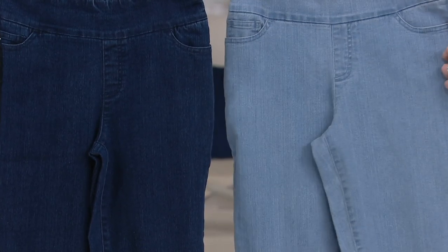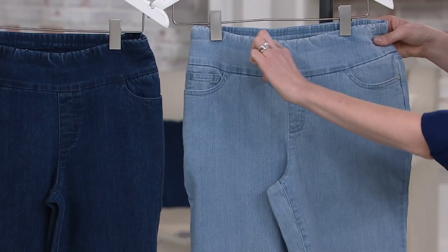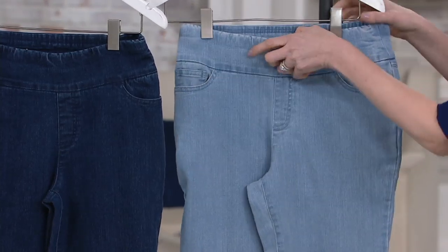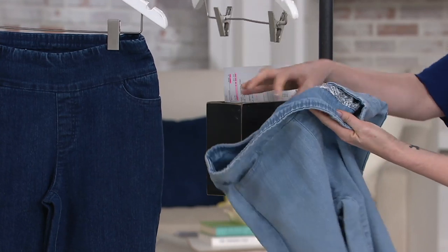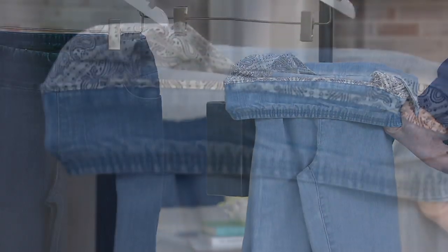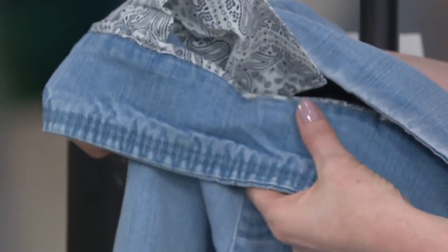I'm going to give you a little tour on the bleach right here. With this smooth waist idea, there's a wider waistband. It's pull-on with a lot of stretch, and that flap goes over — this wide waistband continues on the inside. Look at that cute little paisley detailing in there. Attention to detail.